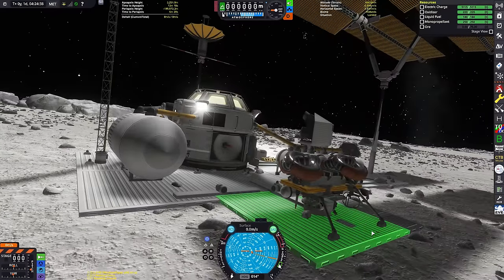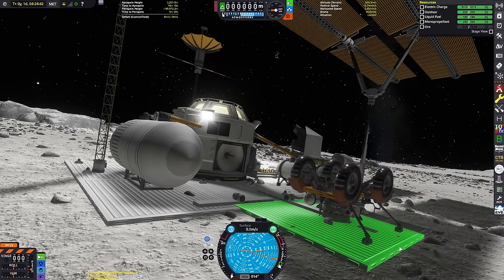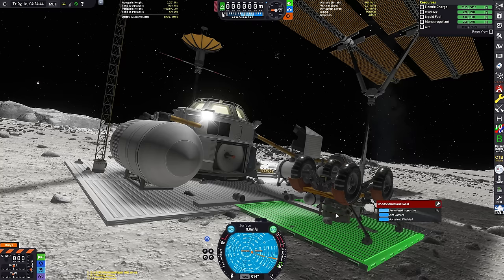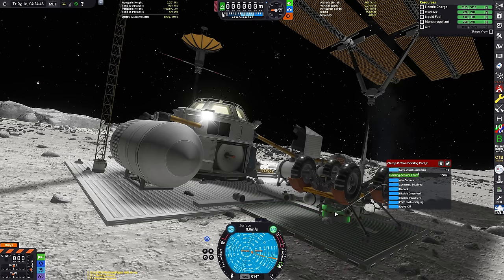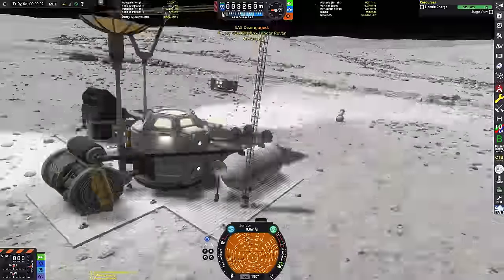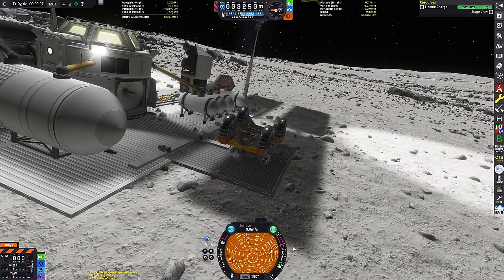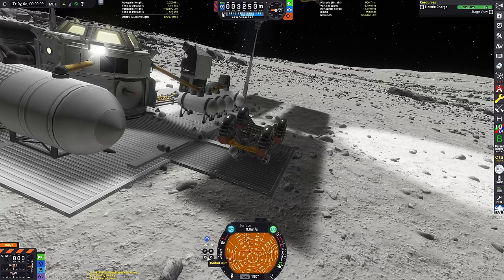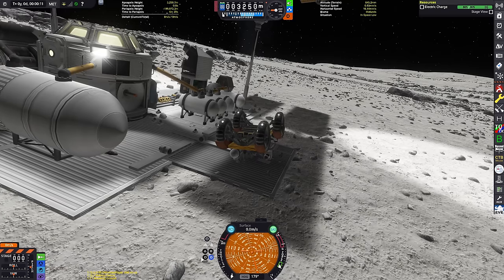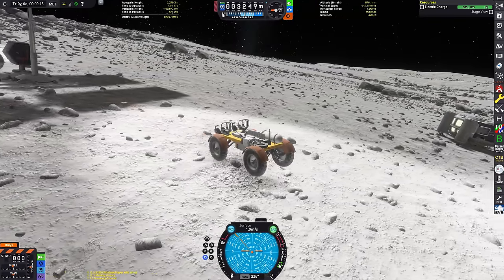Oh no, we haven't quite finished yet — we'll do one more thing: the rover. There go the little wheels. Undock. Now I need to switch to it. Oh no — I've got no probe control! Okay, hang on. We need to go radial in, radial out, and then brake. I'm taking this as good enough. There we go.